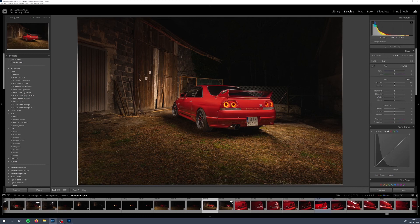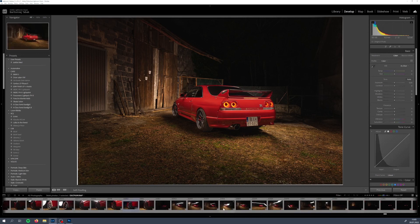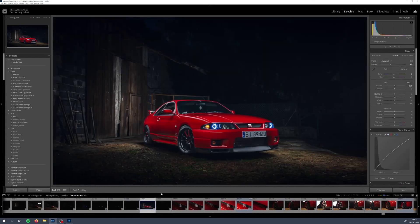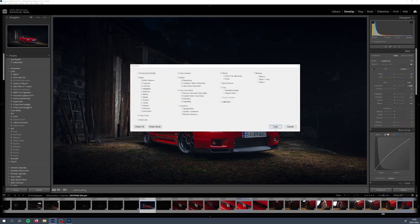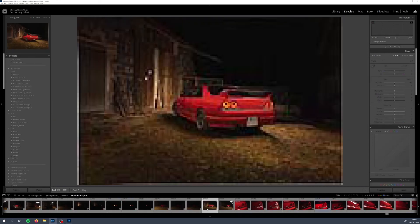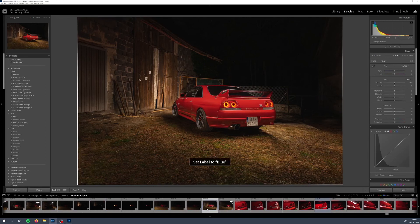Now we can go to Lightroom. First of all we'll crop it, frame it, and take the preset I've already prepared for this session. As you can see, we will go with this darker, slightly bluish, colder vibe. Ctrl+Shift+C to copy the preset, and we are getting it back to our photo — like this.